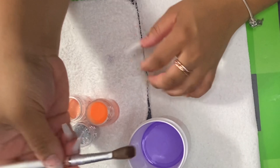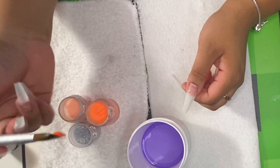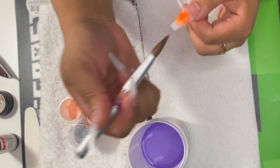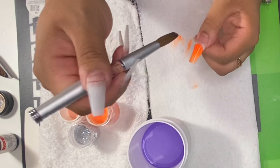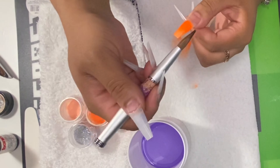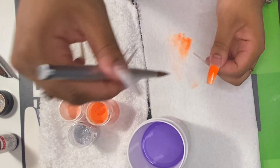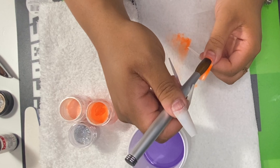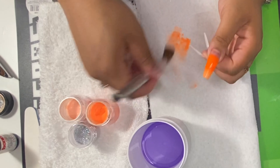The acrylic powder that I'm using is Mia Secret in the color orange, and I got this glitter acrylic from my local beauty supply store. I'm not really sure what the brand name is, but I'll leave it down in the description. I'm also using the Mia Secret monomer. The nail brush I'm using is from Amazon as well — I'll leave the link in the description — and it is a size 14.